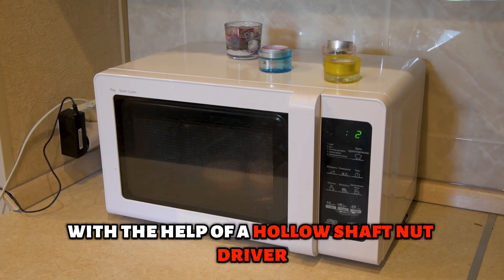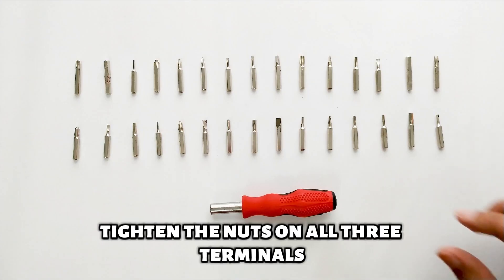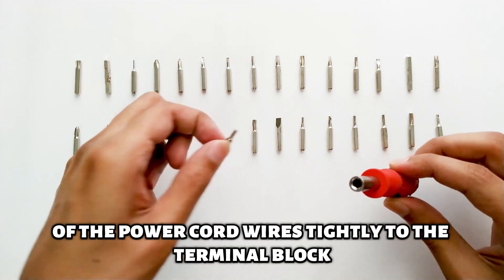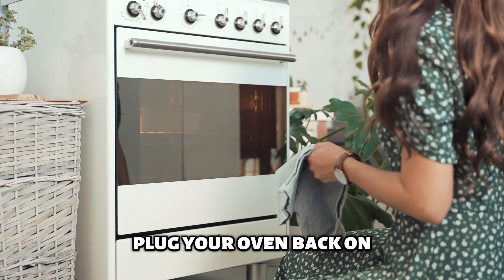With the help of a hollow shaft nut driver, tighten the nuts on all three terminals and ensure that they hold the eyelets of the power cord wires tightly to the terminal block. Reattach the terminal block cover.